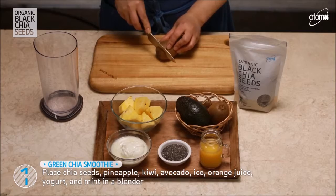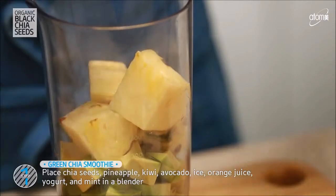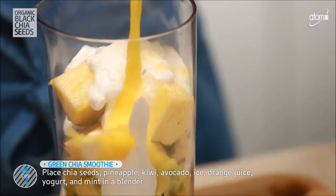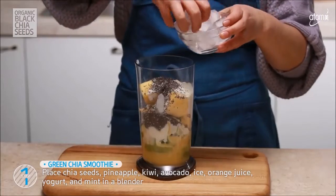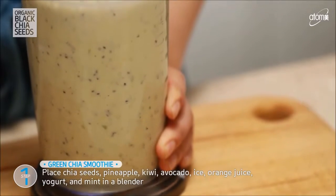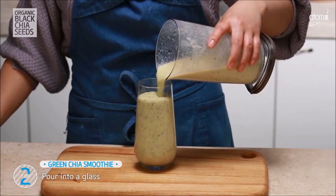Let's start with kiwi, avocado, pineapple, yogurt, orange juice, chia seeds, ice and mint all together in the blender and push the start button. Pour it into a glass and that's all you do to enjoy this bright and fresh green chia seed smoothie.